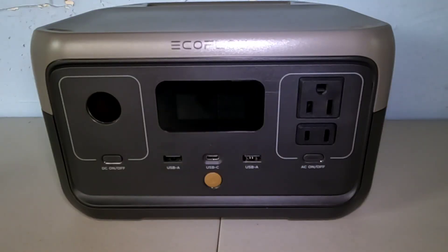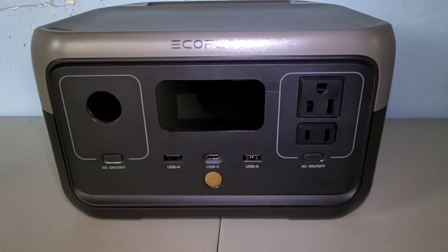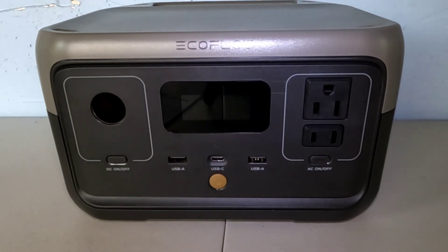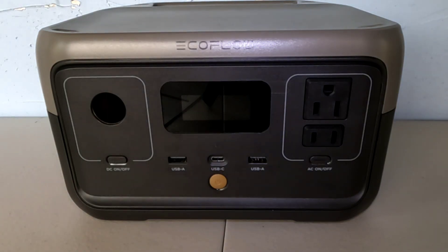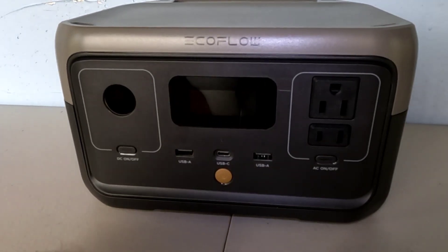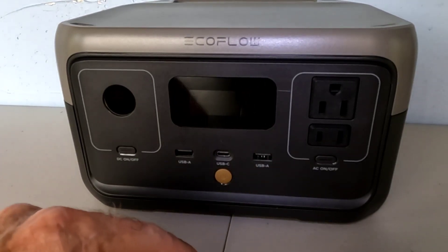Here we have the EcoFlow River 2 portable power station. This is a 256 watt-hour, or 20 amp-hour, portable power station. It weighs approximately seven and a half pounds. It has a 300 watt pure sine wave inverter built into it, and it can take a surge of up to 600 watts momentarily, but it will produce 300 watts continuously for whatever you are running.